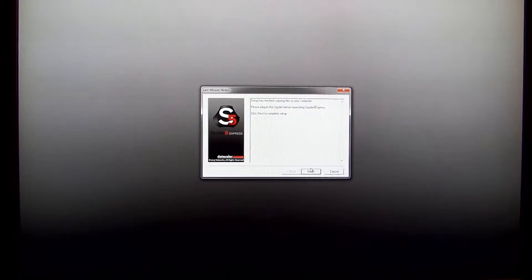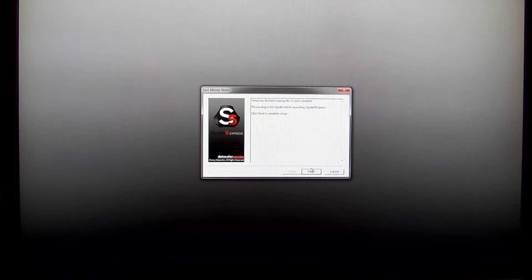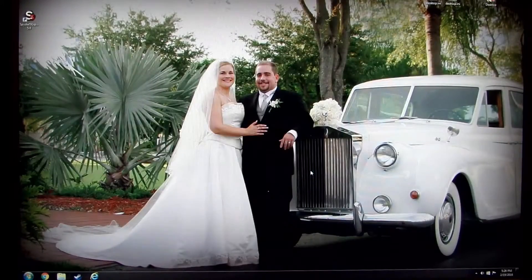Now it's asking me to plug it in. I'm going to go ahead and plug it in real quick. By the way, I have been installing it on different PCs, so this is the third one.